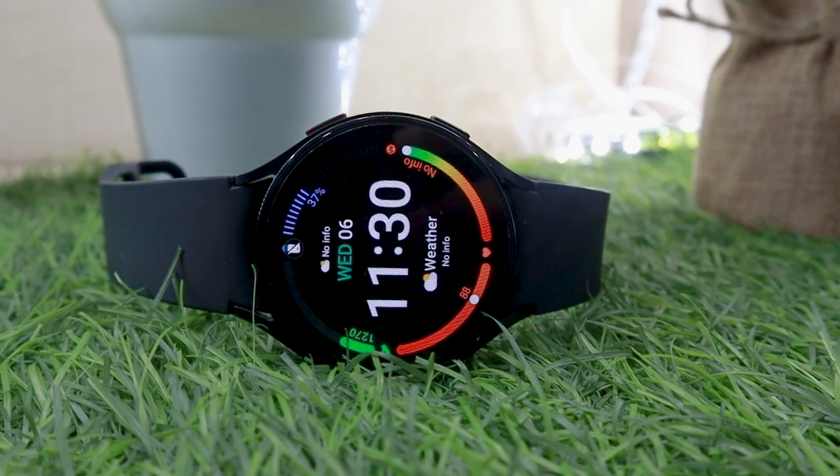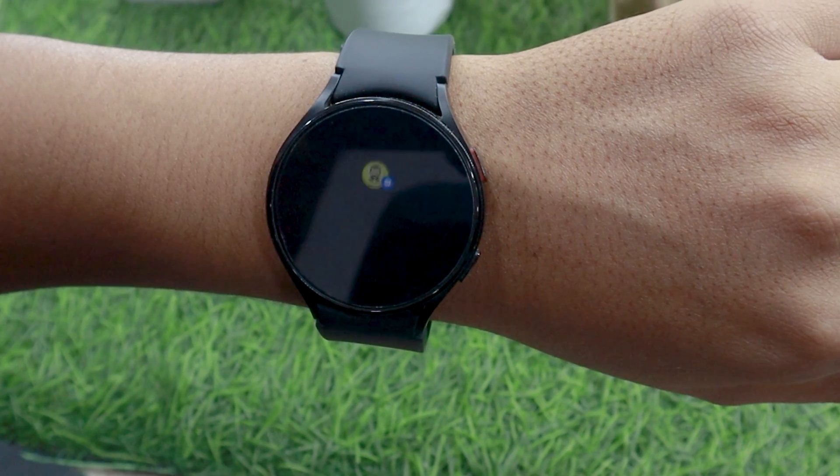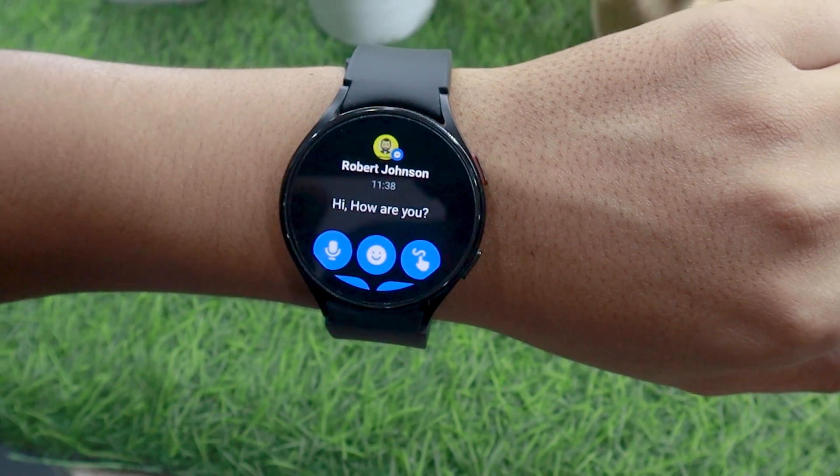One of the most commonly asked questions is: can you use Facebook Messenger on Samsung Galaxy Watch 4? Yes, you can use Messenger on your Watch 4, but it won't be a full-fledged Facebook Messenger app.